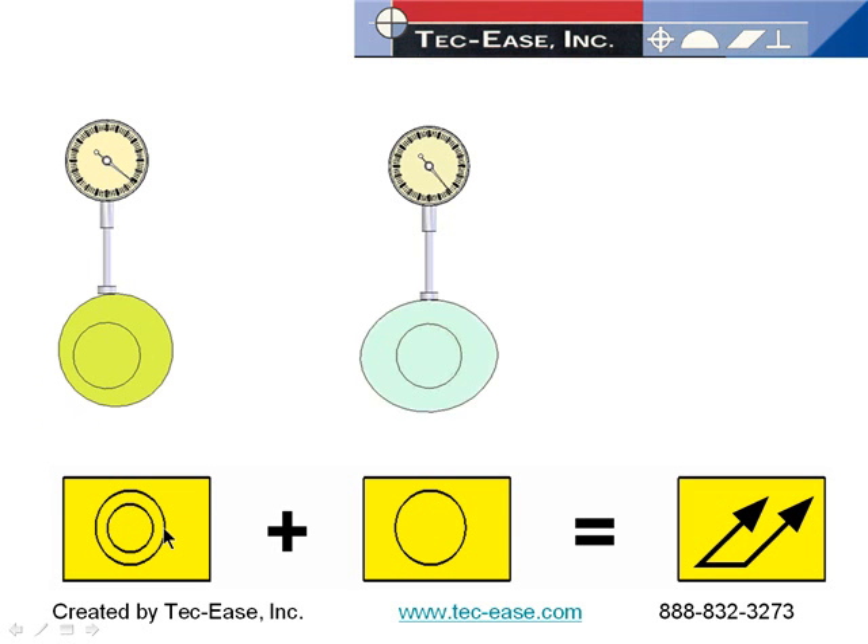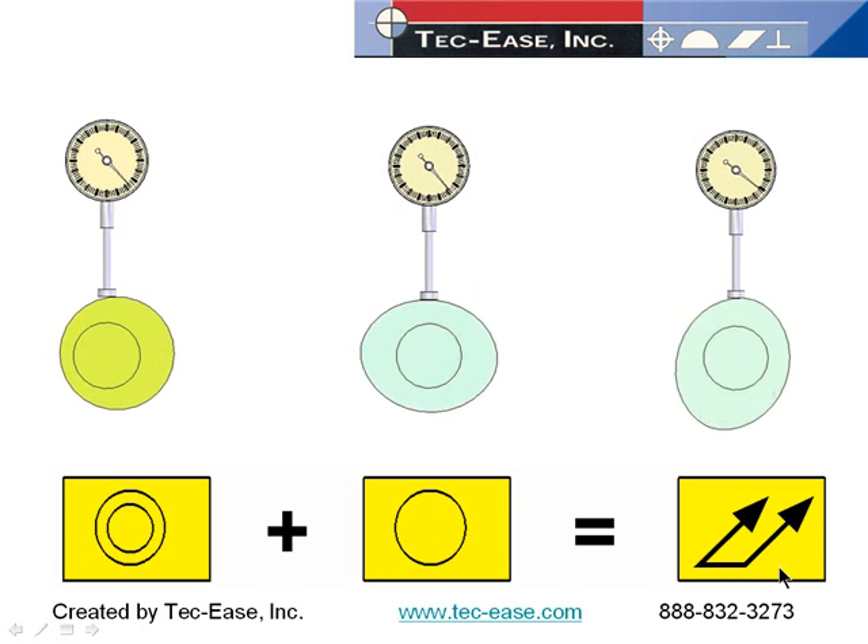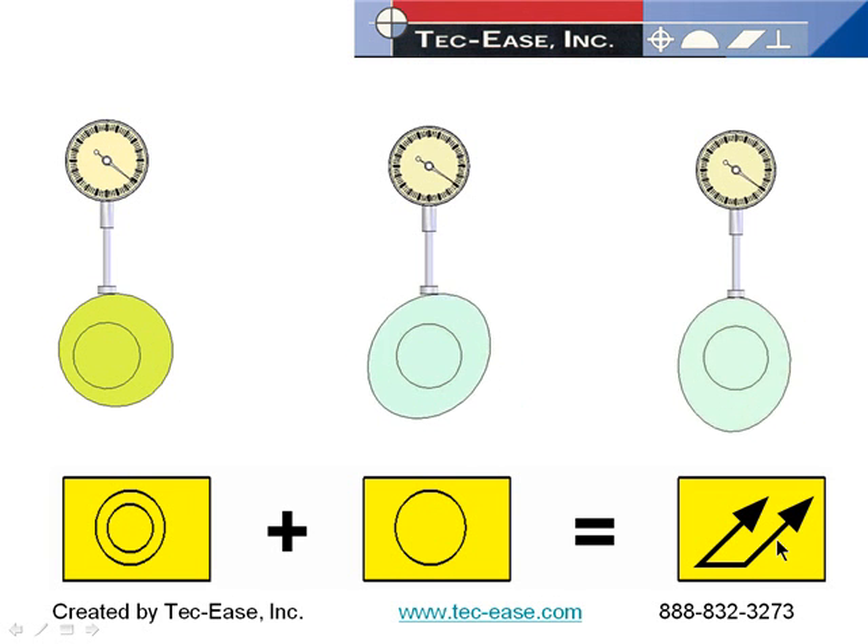This feature is perfectly concentric but not very round or cylindrical, so all of the reading is form error — circularity or cylindricity. When you do a run-out check, whether circular or total, you're really seeing a combination of form error and concentricity. Add them together roughly and you get your run-out.